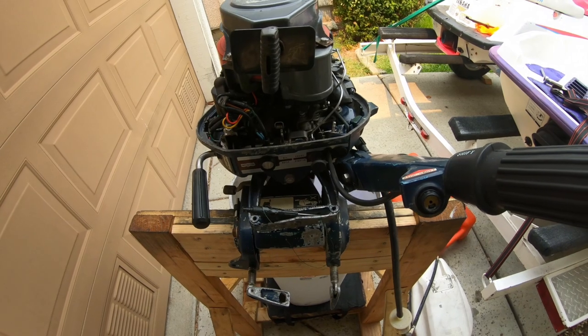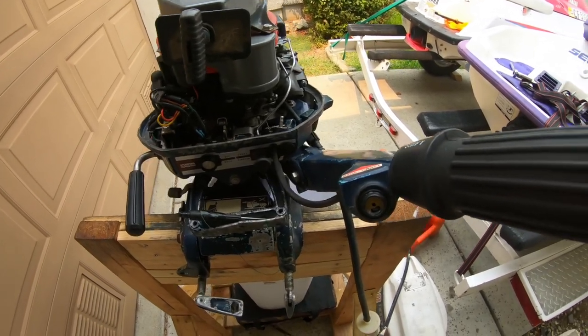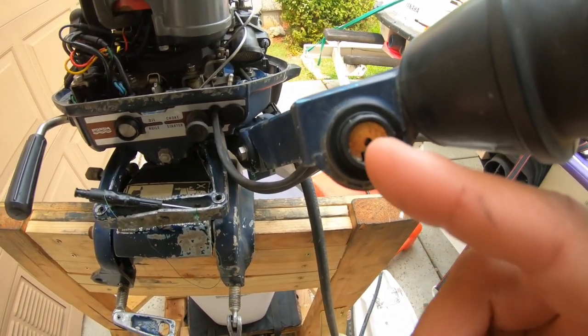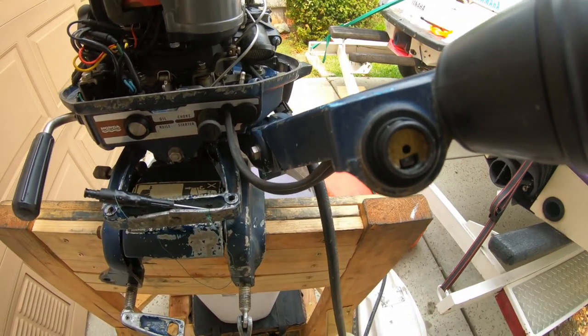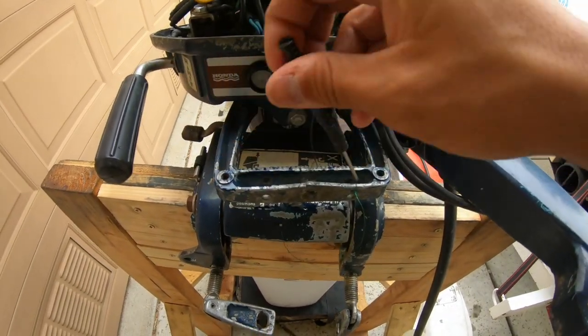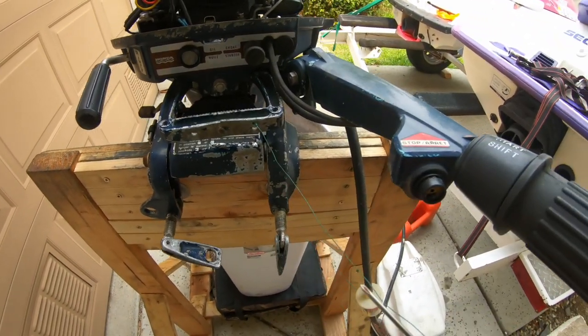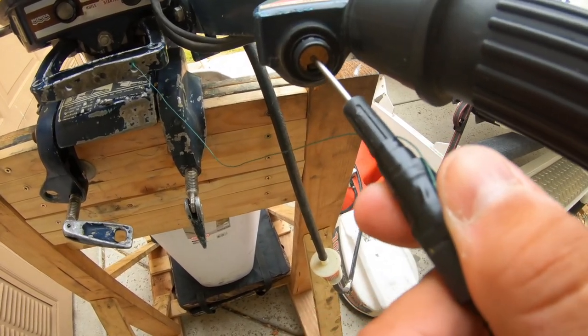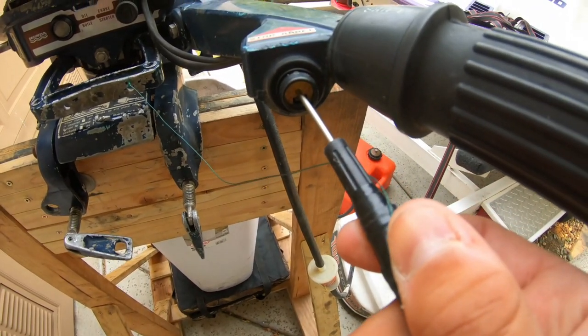So there's a handful of things wrong with this motor. One being it's missing the stop button — there's supposed to be a rubber button and a little metal stopper that stops it. I jury-rigged something here; basically all this is is a circuit, so once this goes into this hole it stops the motor and breaks the circuit.